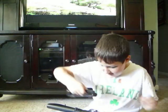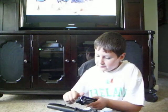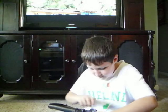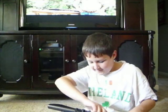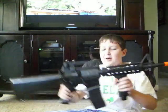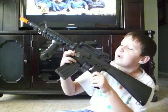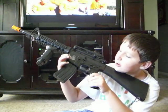Got the grip on. This is the carrying handle. I'll try to attach this too. Got the carrying handle on. So now it looks like more of an M4. And what makes me laugh is that right there it says 'Property of U.S. Government.'